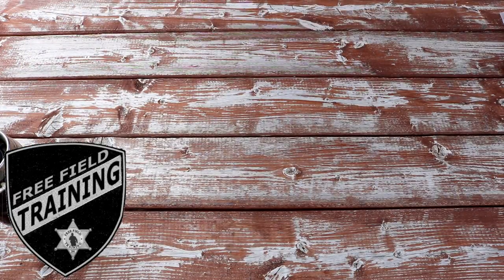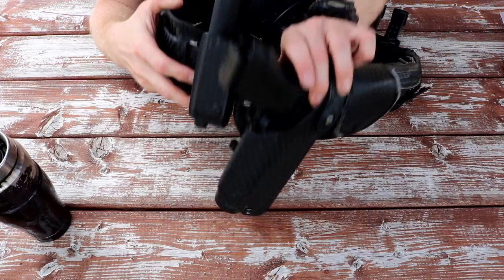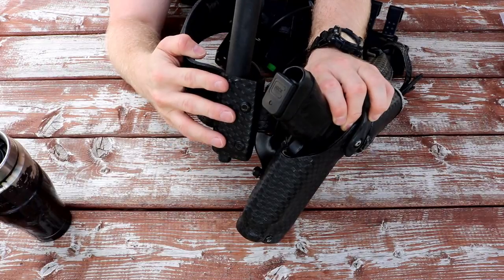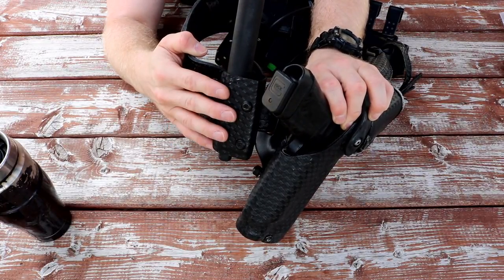Alright, so today on Free Field Training we are going to be looking at a duty build accessory that I had to go buy because my old one crapped out on me. This is the Model 135 Safariland Baton Holder. I kind of threw darts at a dart board to come up with this and looked through to see if there was anything that would meet my requirements.